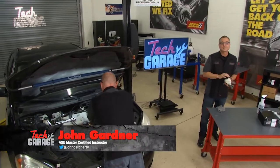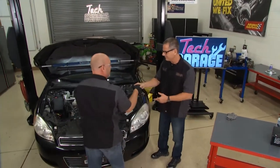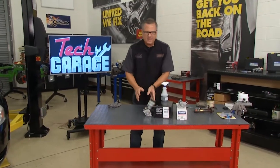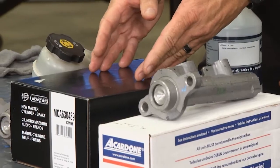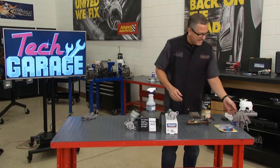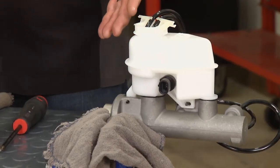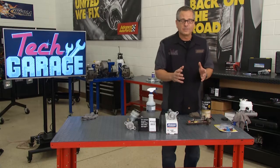Welcome back to Tech Garage, presented by Advance Auto Parts. We got the old master cylinder off. You can get a couple of options — one with just a cylinder body, or we chose the complete master cylinder itself. Now, bench bleeding — I have it located in the vise, and what we're doing is removing all the air from inside the master cylinder so we don't shove it down the system through the car, which will make bleeding easier a little bit later.